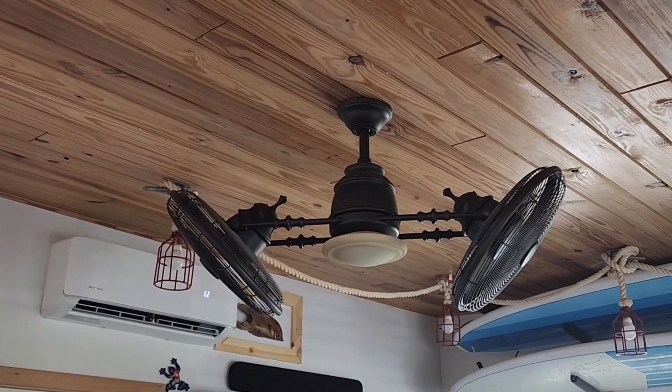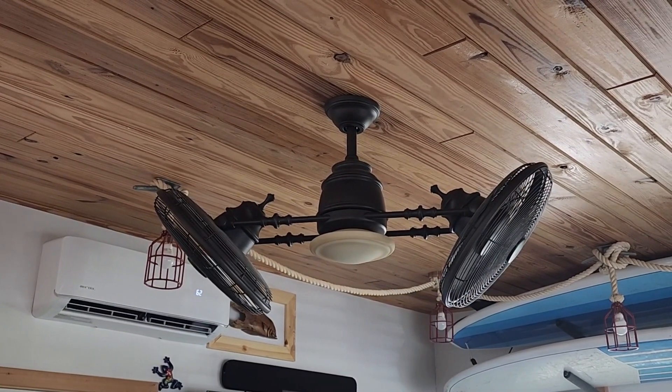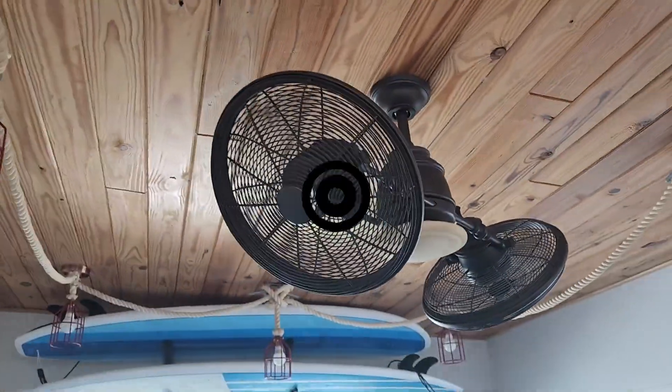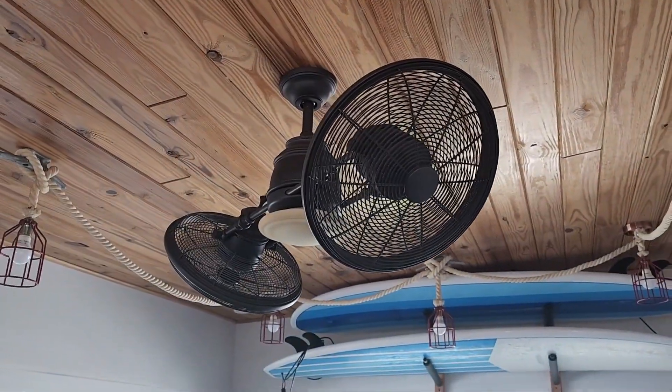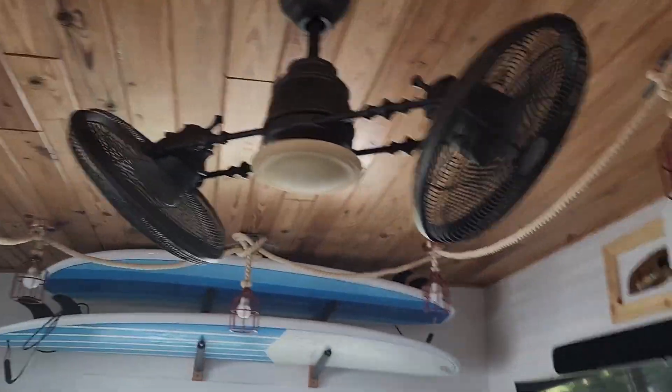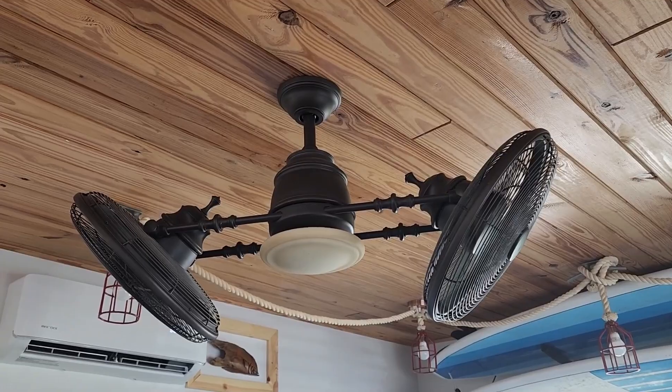Today we're looking at the Minka vintage style dual head ceiling fan. This is a really cool vintage style fan that comes in both oil rub bronze and cocoa. Ours happens to be the cocoa variation, although they look very similar. We really like the vintage two fan style and thought it would bring a unique look to our Airbnb.